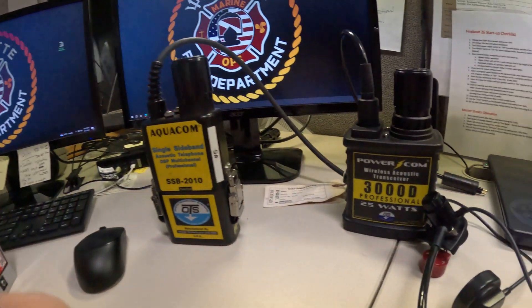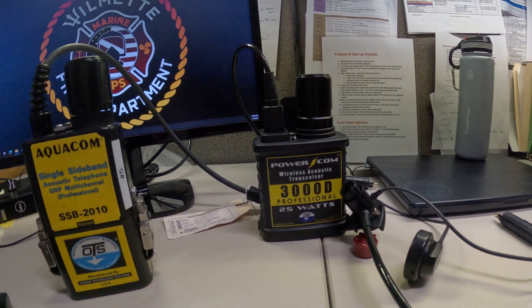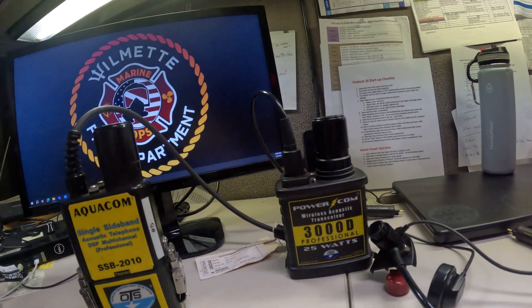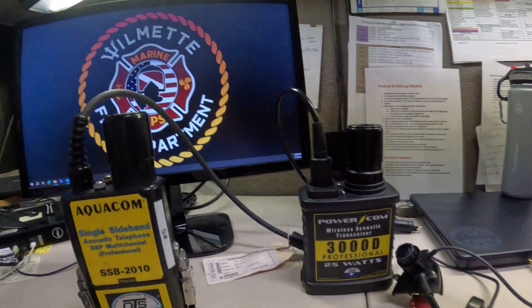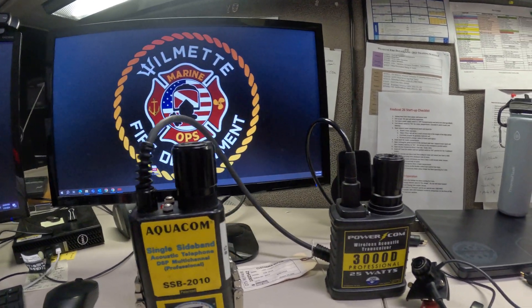This is the second of two videos explaining the difference between the OTS Aquacom SSB2010s and the PowerCom 3000D. If you saw the last video, we're moving to these 3000Ds, and the sequence to get the menu options and choices is a little different than the OTS Aquacoms. The charging is also a little bit different.